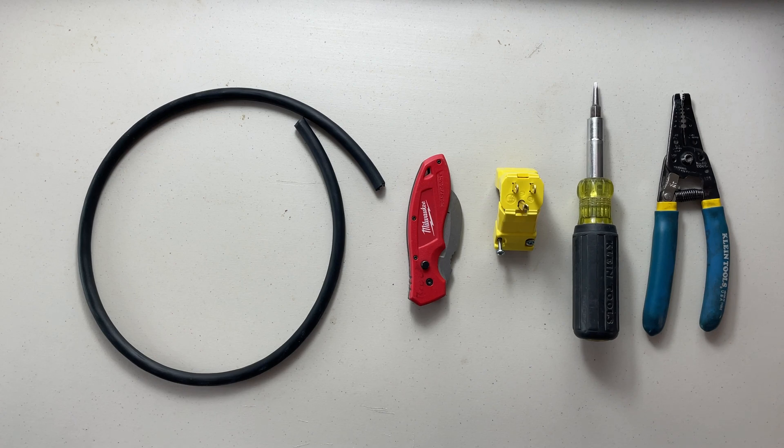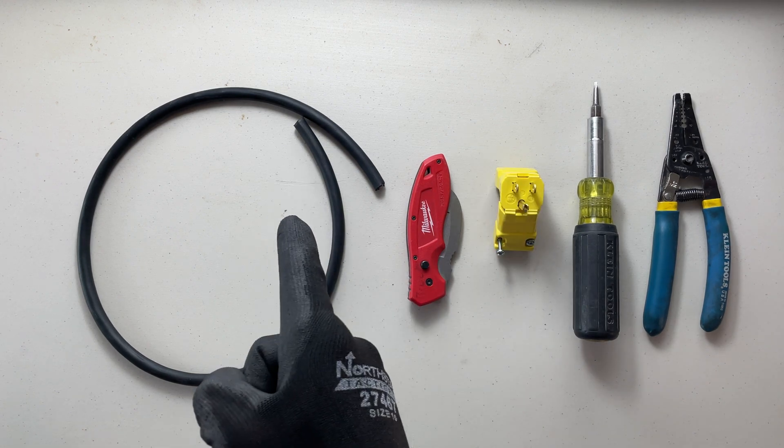Good day YouTubers! Welcome back to another video with the Electrical Guide. Today I want to show you how to attach a cord cap to the end of a cord.